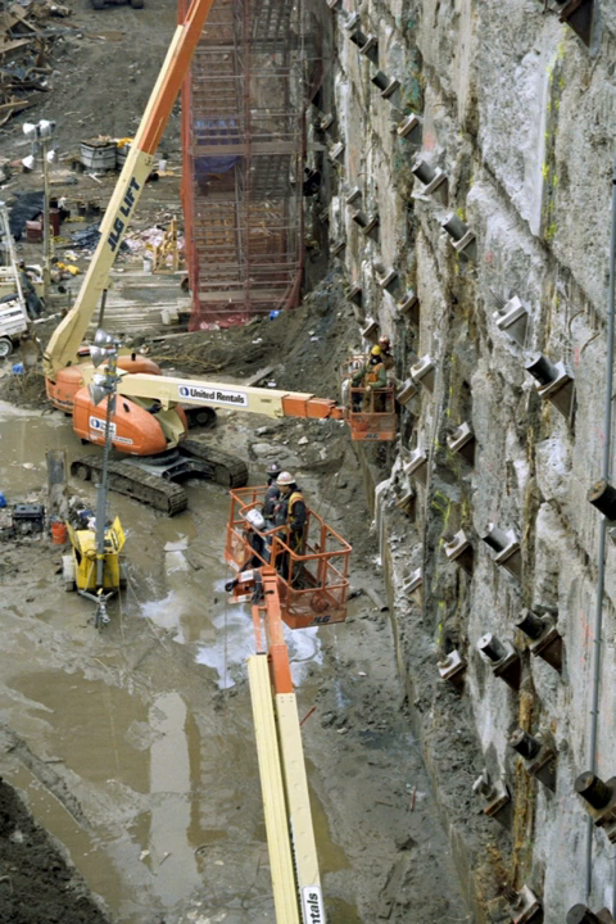Helical anchors are screwed into place, and their capacity is proportional to the torque required during installation. This relationship is in accordance with the equation Qt = KT, where Qt is the total tensile resistance, K is an empirical constant, and T is the installation torque. These anchors are installed either for small loads in short sections, or for larger loads in long continuous lengths.